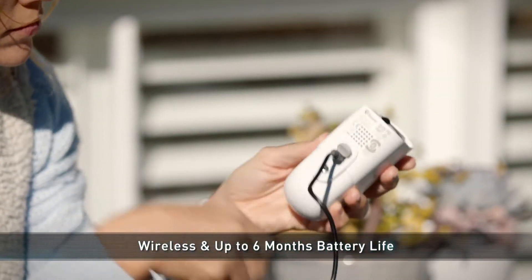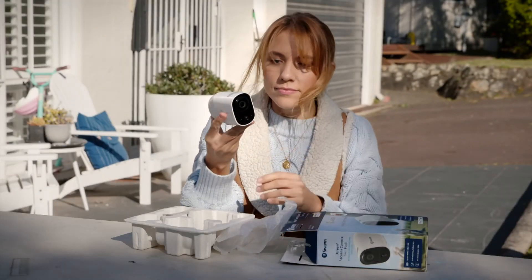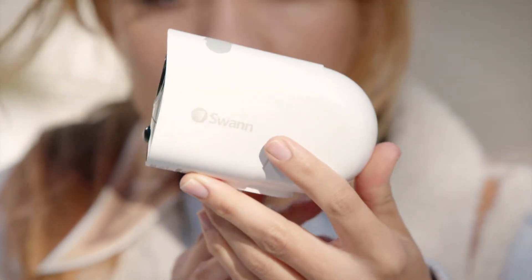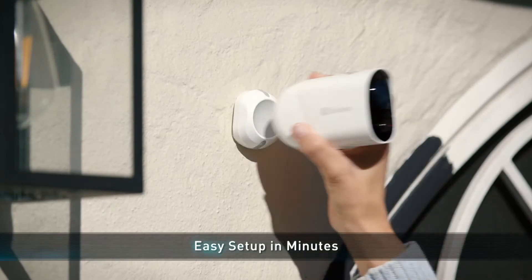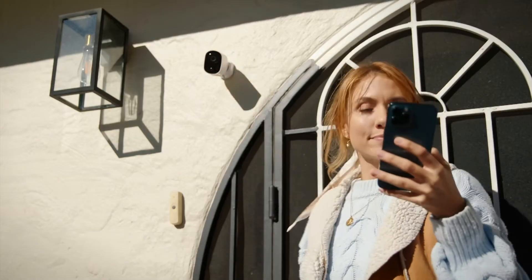The battery lasts up to six months before needing recharging. It also has True Detect heat and motion detection, two-way talk to greet guests, and 1080p HD crystal-clear video day or night. Built to give you the most straightforward setup and ready to do the job in minutes, you'll be covered in no time.